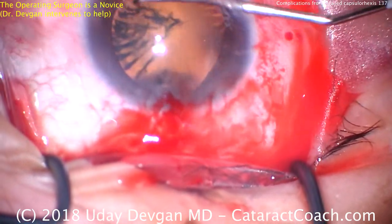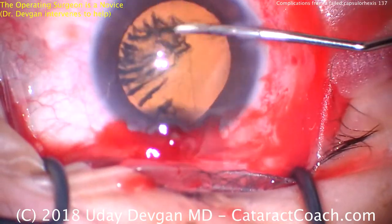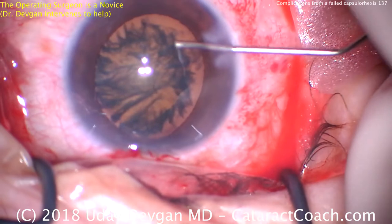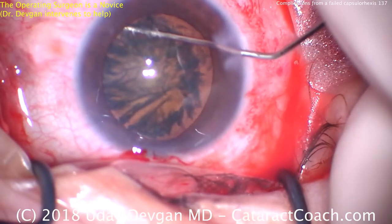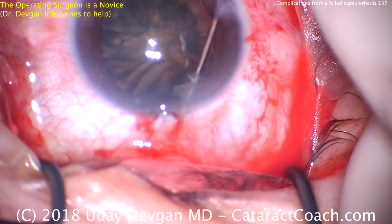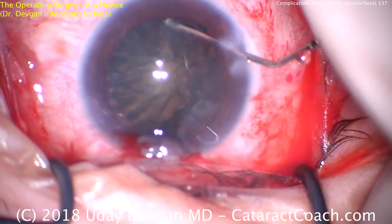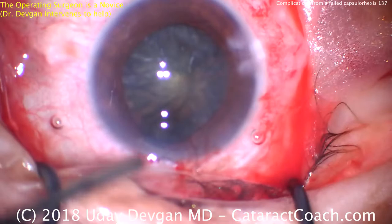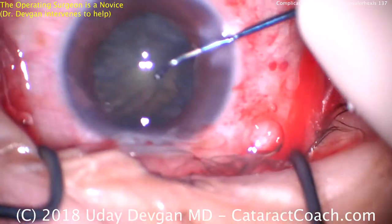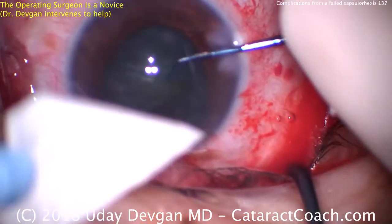I'm intervening now, sitting in the assistance position. We are making a can opener type capsulotomy for 360 degrees. The can opener capsulotomy has many areas where the forces during surgery can be spread outwards. If you just have the one radialized area, all the force goes towards that one area and it can zip around to the posterior capsule and rip it wide open. By having many areas, we're able to avoid that issue because the forces are spread out equally.